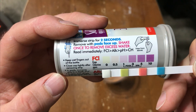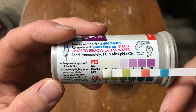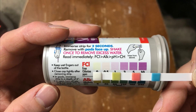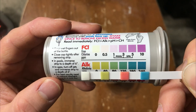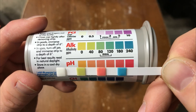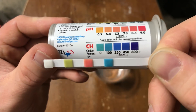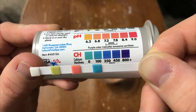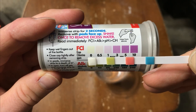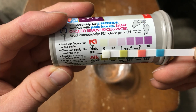It says read right away. As you can see, it is definitely going to be zero — it's even lighter than the reference, so we know the chlorine is at zero. That is a success. Alkalinity is at 40. The pH looks to be right around in the middle there, and the hardness looks to be 100. Super cool — I got this test strip kit from my local hardware store's pool section.